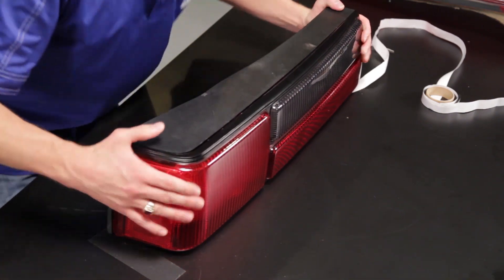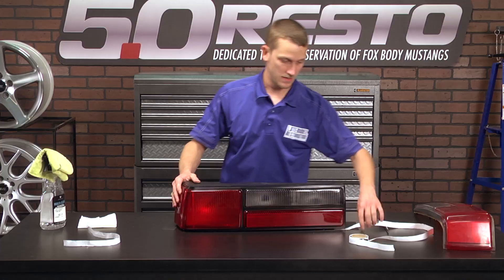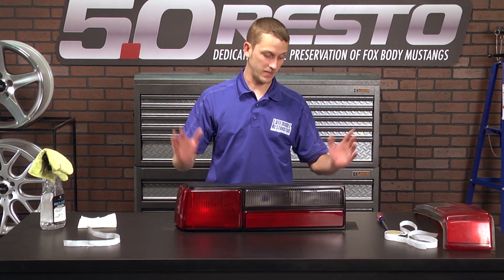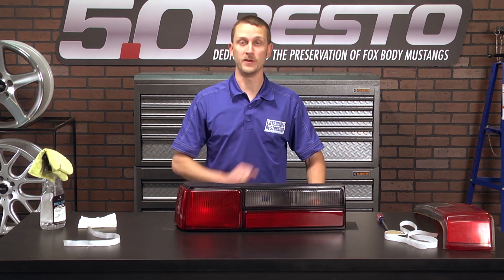All right, there you have it — a completely restored factory housing with our new LX lenses.